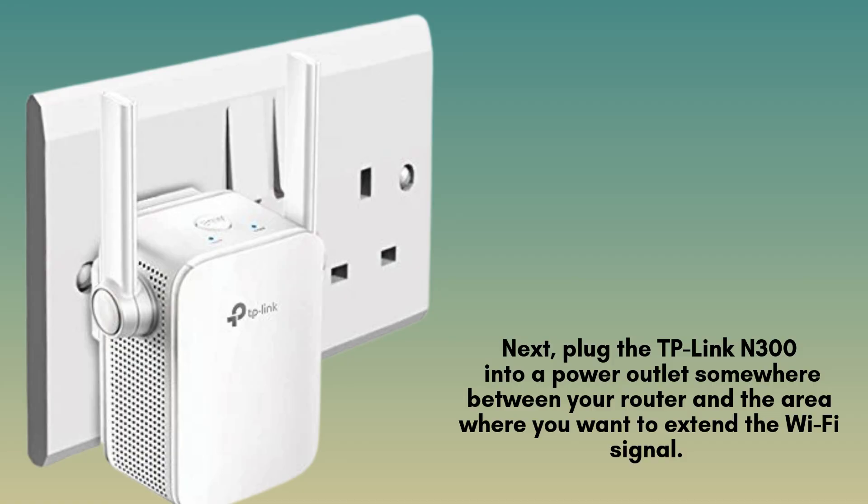Next, plug your extender into a power outlet somewhere between your router and the area where you want to extend the Wi-Fi signal. Ideally, place it within range of your router for optimal performance.